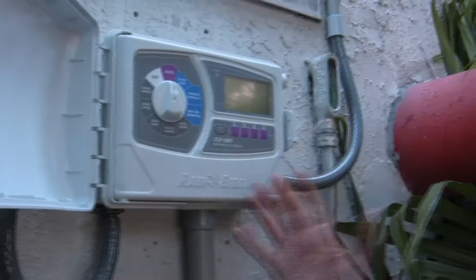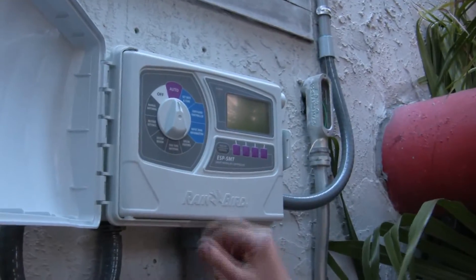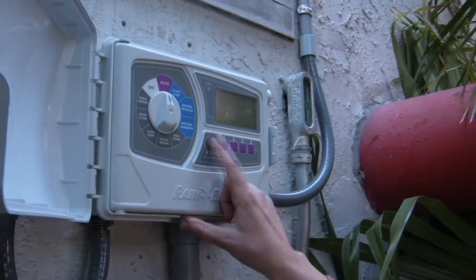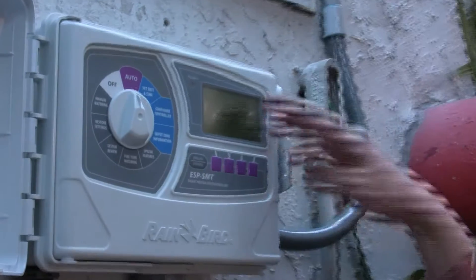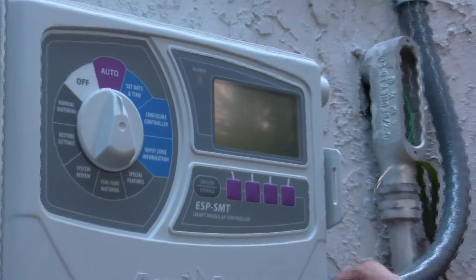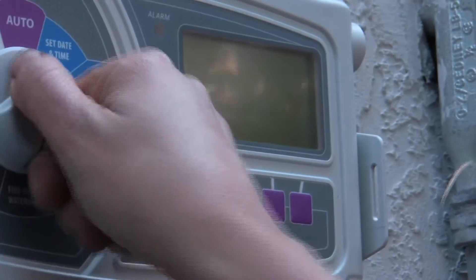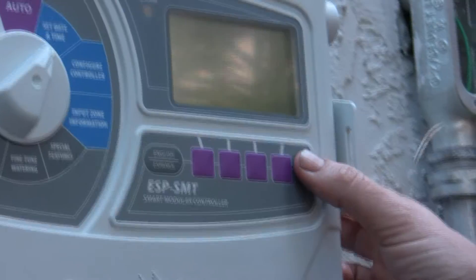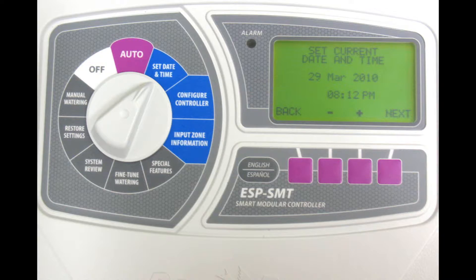With this specific controller, it's pretty easy to program. It has a dial, and we're going to scroll through each of those dial settings and set up the timer. It also has an English-Spanish button, so we can switch all the writing on the screen into Spanish. We're going to use these buttons for programming. The first thing we want to do is set the date and the time. It has a next and a back button and a plus and a minus — to scroll through what's being edited you use next or back.